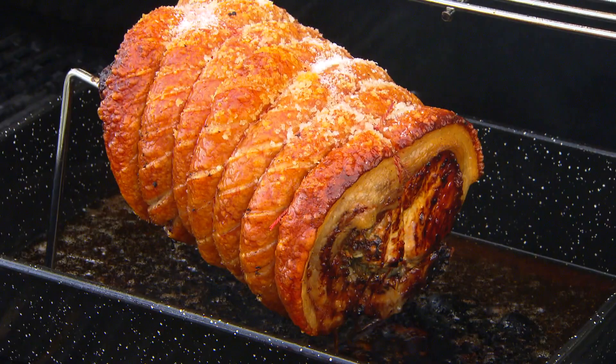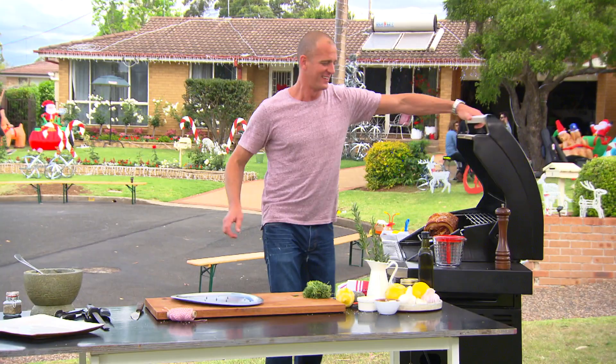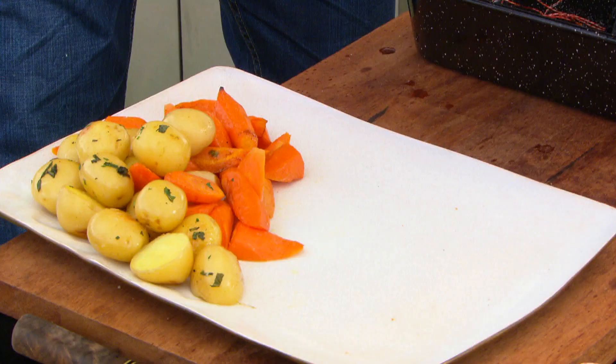How good does that look? After two hours, that is absolutely perfect crackling. All it needs is one last really quick burst of high heat to really set it and then we'll serve it up with some veggies.